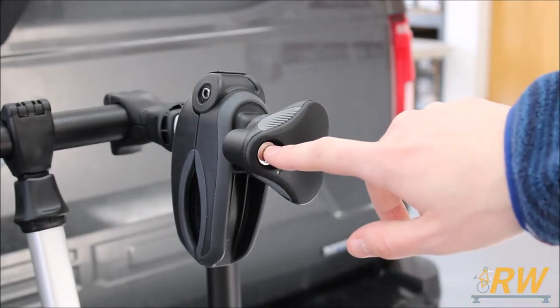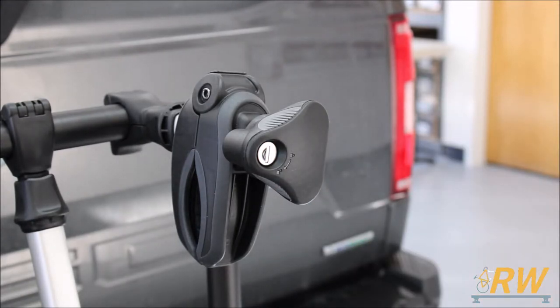The knobs on each arm have the same locking capability as the knob on the stinger. We will demonstrate this when we load our bike later.